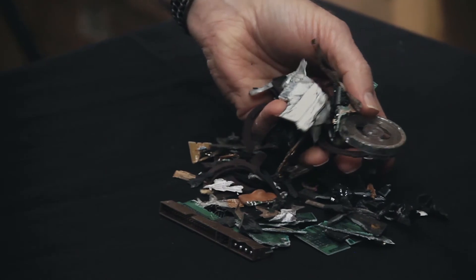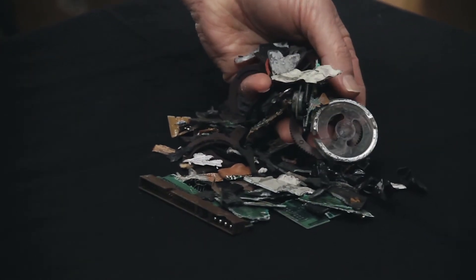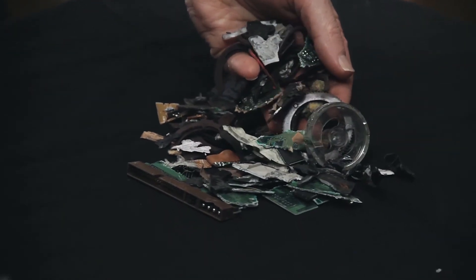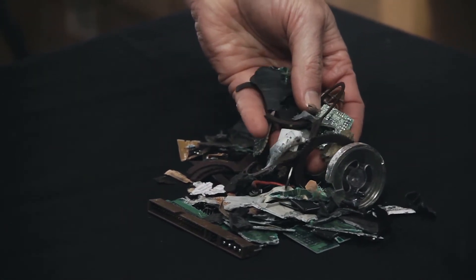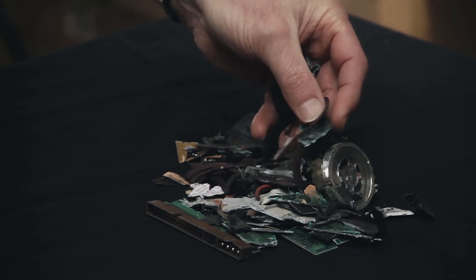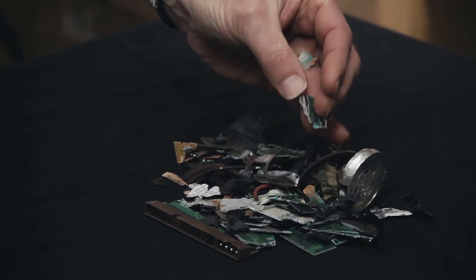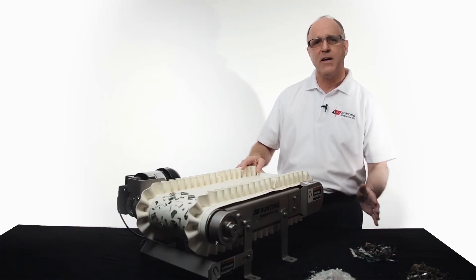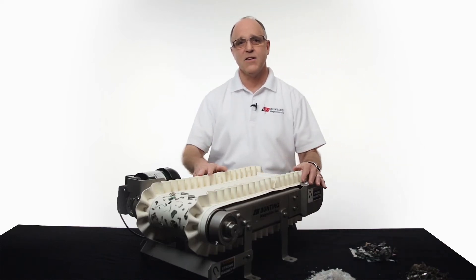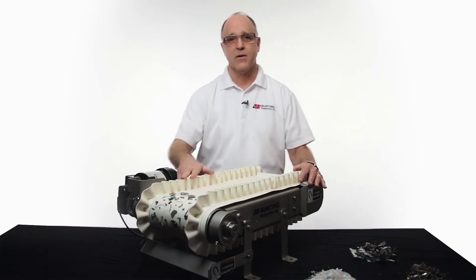In computer recycling, you have all these tiny little stainless steel screws that hold the computers together, the stainless steel sheet metal over hard drives, and computer chips or pieces of green board that may have a chip left on them — all of these can be extracted with this high-intensity magnetic separation conveyor.